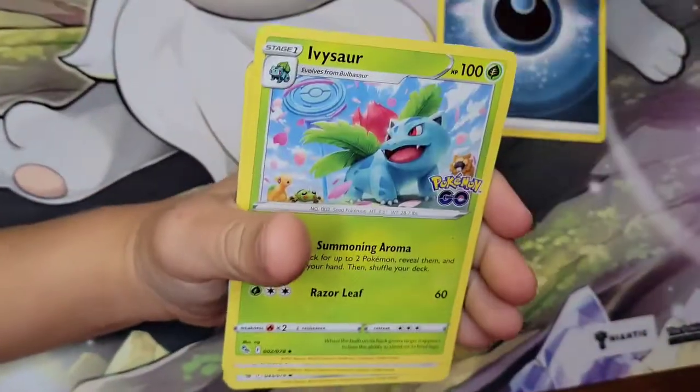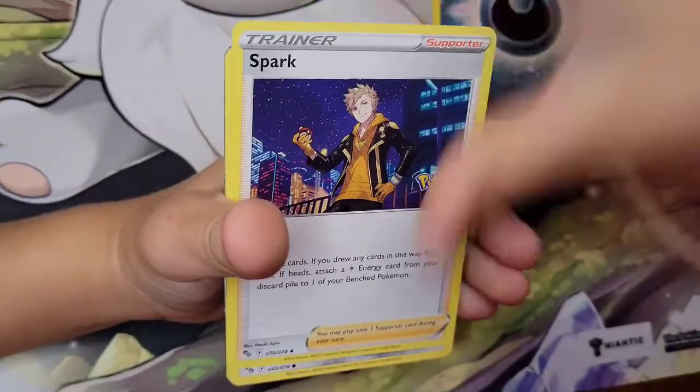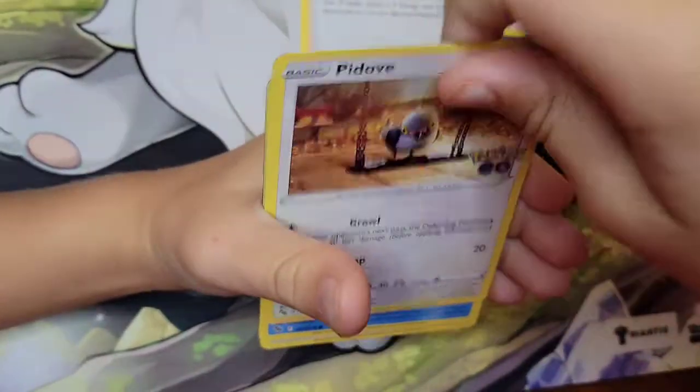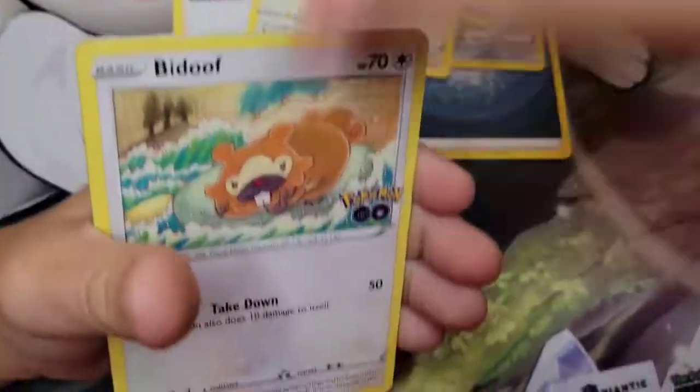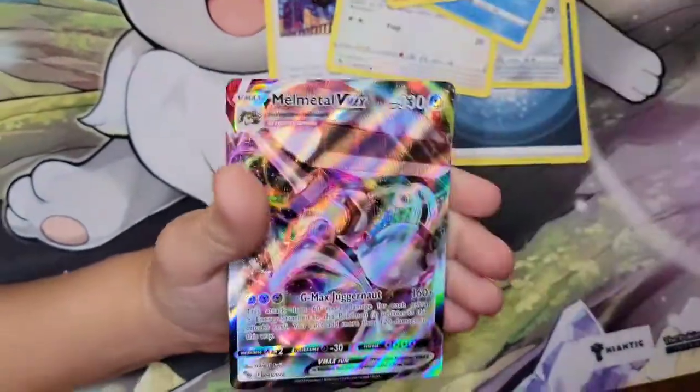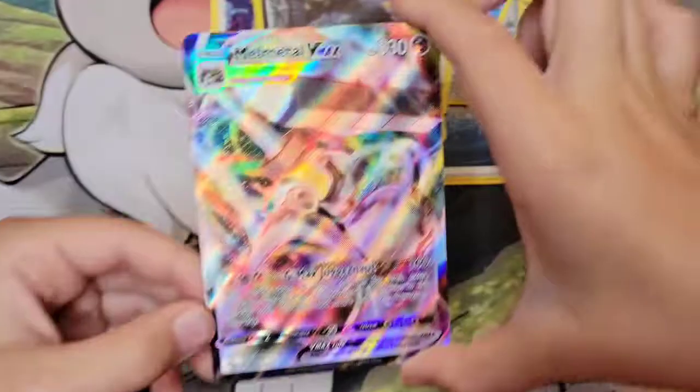Dark Candela, Ivysaur, Spark, Meltan, Pidove, Magikarp, Padoof, Padoof. Onyx, Rattata, and VMAX Melmetal.